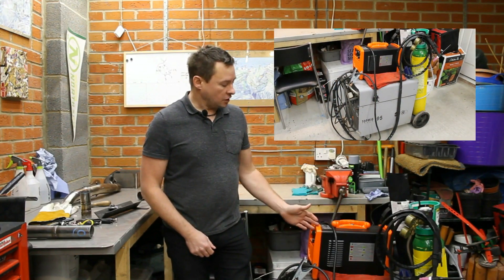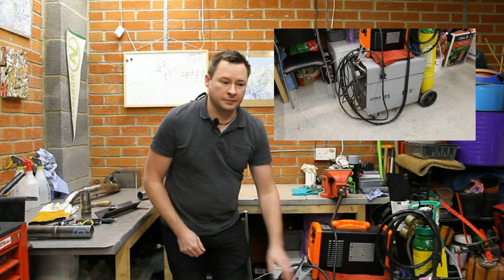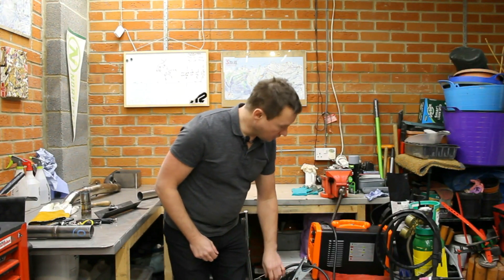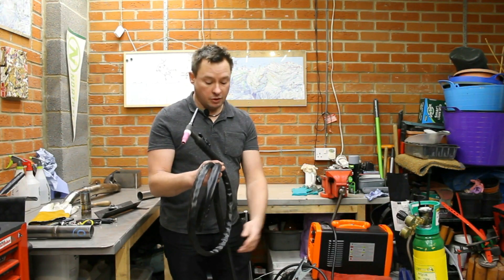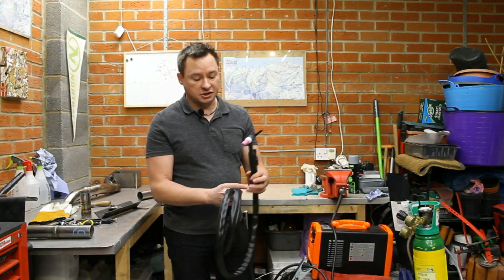Here I've got two different types of welder — the top one is a TIG welder, the bottom one is a MIG welder. With a TIG welder you've got a tungsten inert gas — that's what TIG stands for. This here is the tungsten tip, and the inert gas, in this case pure argon, flows up around the torch and shields the weld from oxidisation as you're welding.